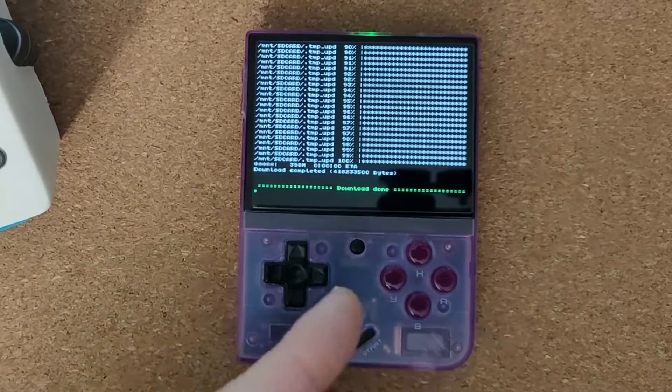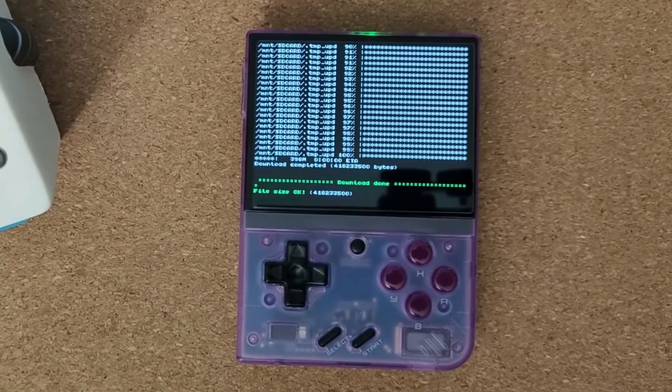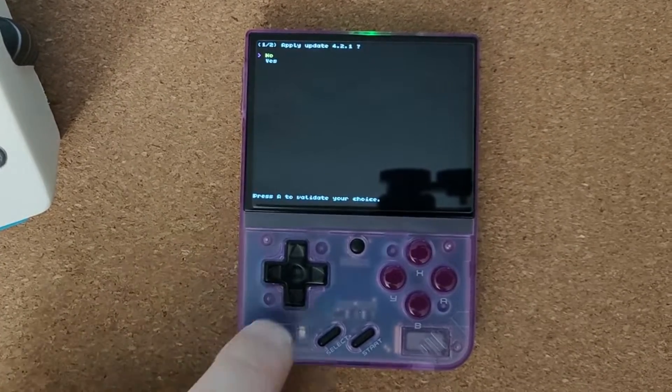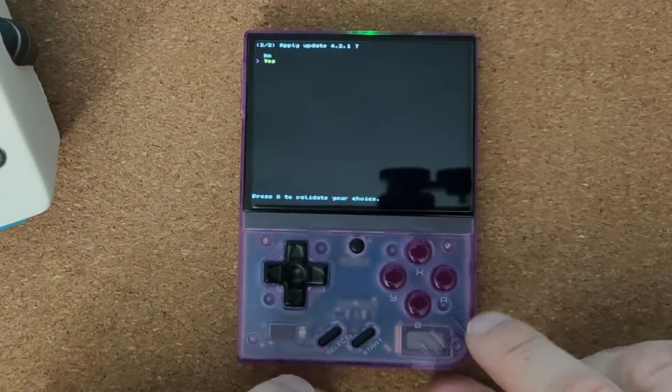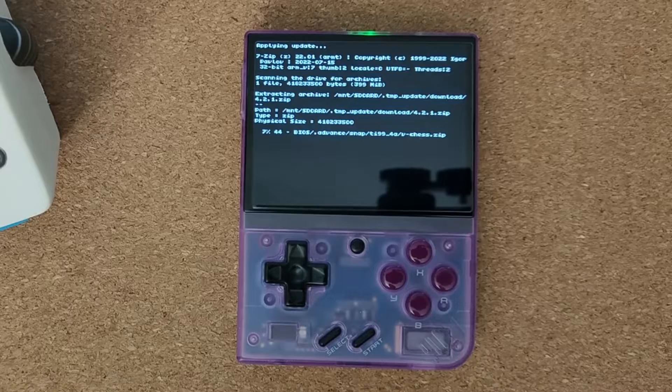Now we're approaching 100%. Download done — that took about 10 minutes. The first 50% took forever and the second 50% was much, much quicker. So, do you want to apply it? It automatically defaults to No, so we'll go down to Yes and press the A button.